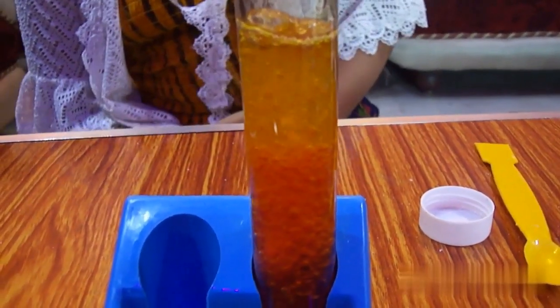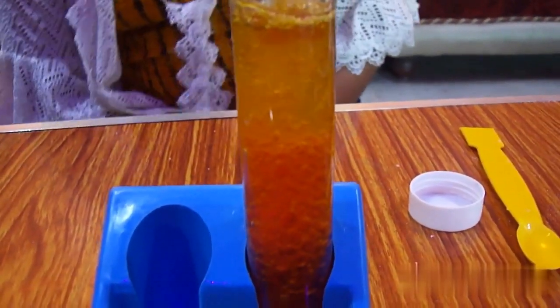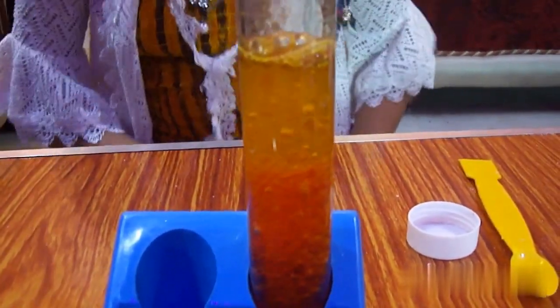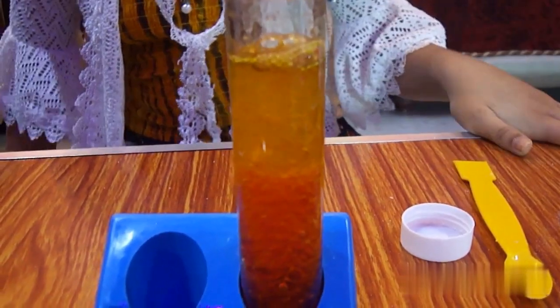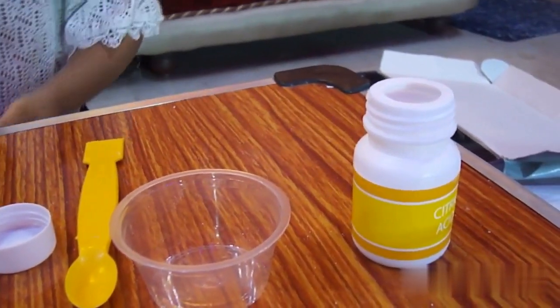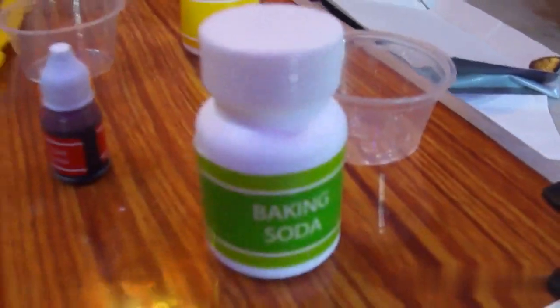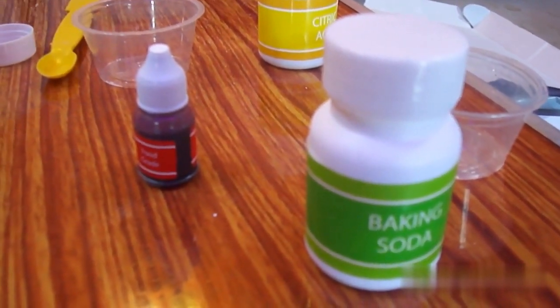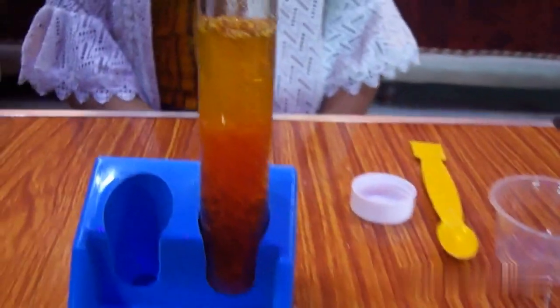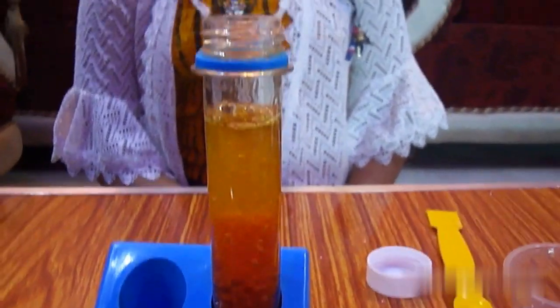Hope you guys like the experiment! The bubbling up is why it is named the underwater volcano. You can do it with normal household objects only. I added the color to make the bubbles more prominent inside the oil. You can get citric acid in any medical store close to you, and baking soda you can find in your normal household accessories — you'll just need one scoop.